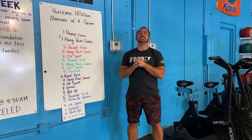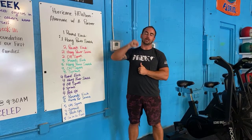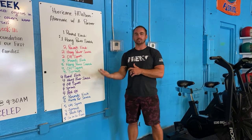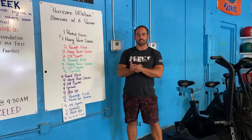Alright guys, today you have a Hurricane Huber as your workout. It's a partner style workout. We have it set up basically so that every category or every round gets harder. Just like a category one hurricane relative to a category five hurricane, the category five is gonna be more destructive. That's kind of how we have it set up today.